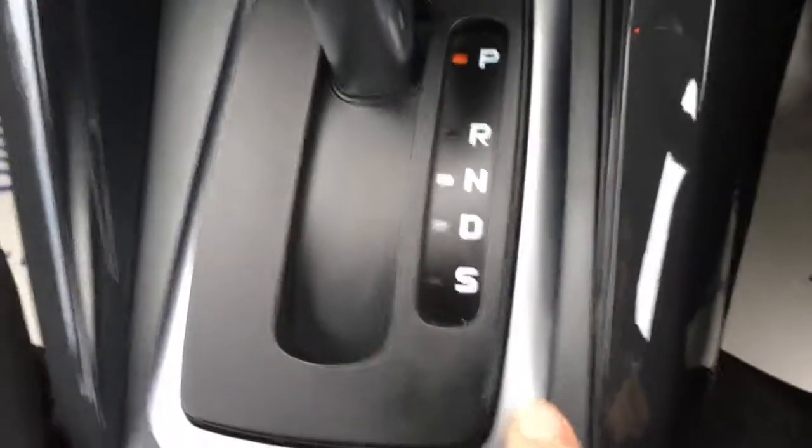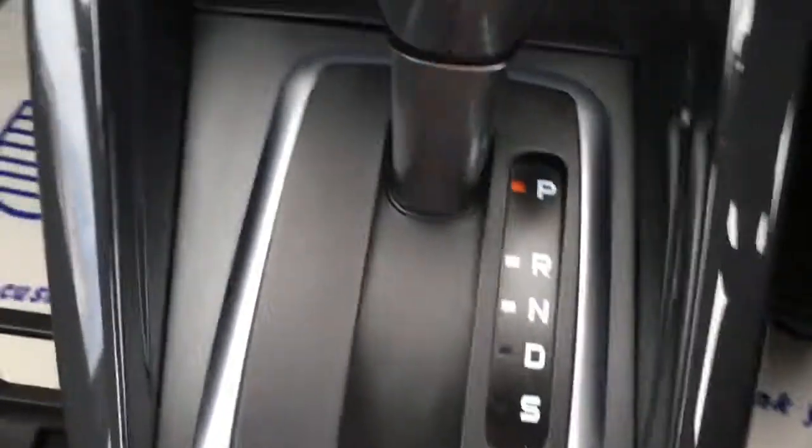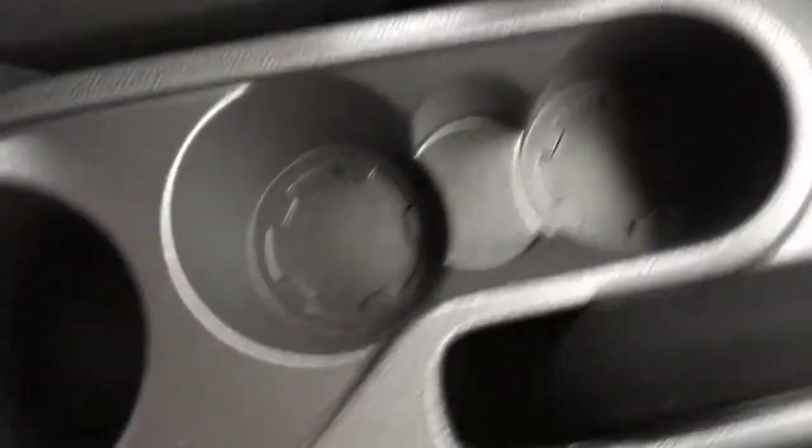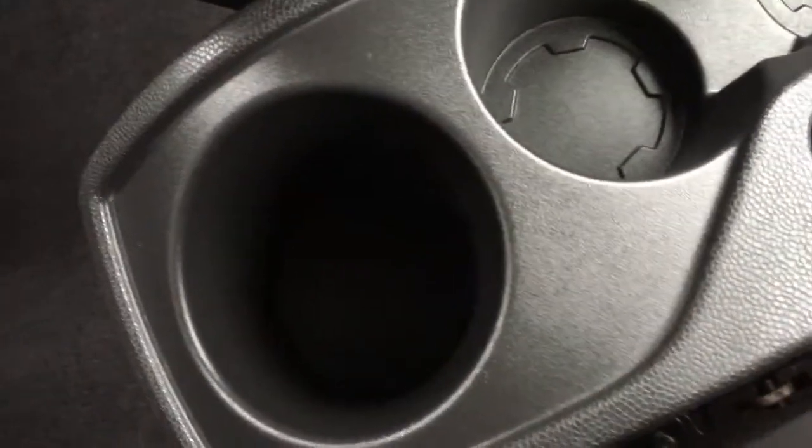We've got the air conditioning here — fairly straightforward, nice three-dial setup. It's very neat. The automatic gearbox is neatly housed in a satin chrome lining with a gloss finish on the outside, which looks very cool. We've got the USB and auxiliary inputs just there.